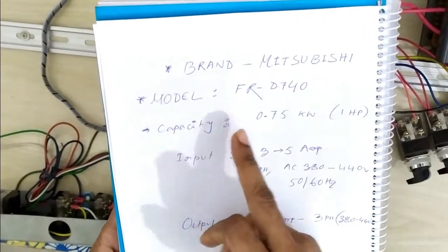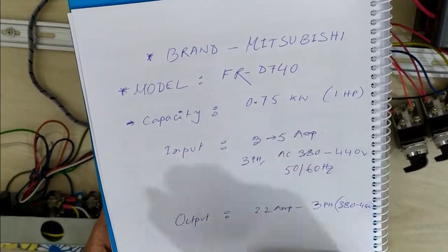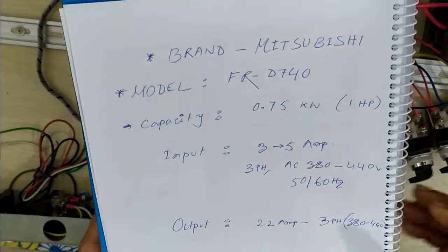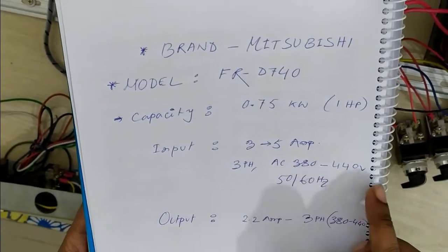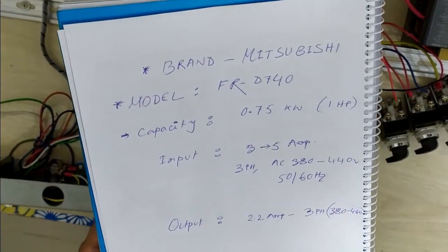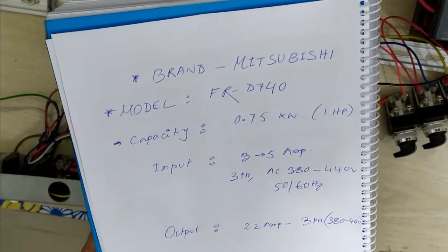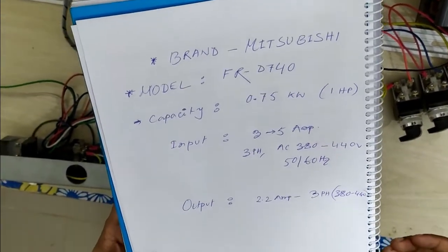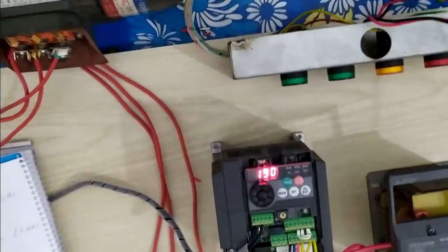The brand name is Mitsubishi, model AFRD740, capacity is 0.75 kilowatt, that means 1 horsepower. Input is 3 to 5 ampere, 3-phase AC 380 to 440 volts, 50/60 hertz. Output is 2.2 ampere, 3-phase, 380 to 440 volts. This is the Mitsubishi AFRD740 at 1 horsepower or 0.75 kilowatt.